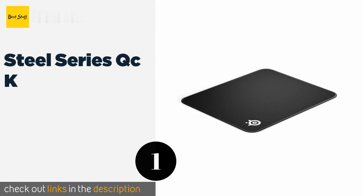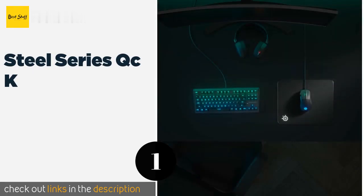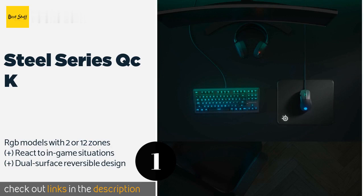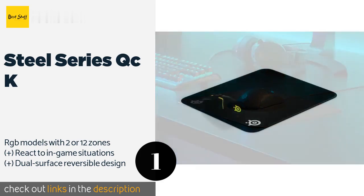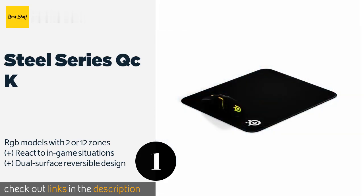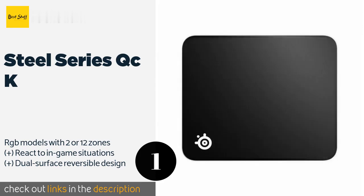The first product on our list is the SteelSeries QcK, offering something for just about anyone. It comes in various sizes with soft or hard finishes that emphasize accuracy or quickness. The thickest version is available in a large enough form factor to rest underneath a full-size keyboard. This product is available on Amazon for $11.